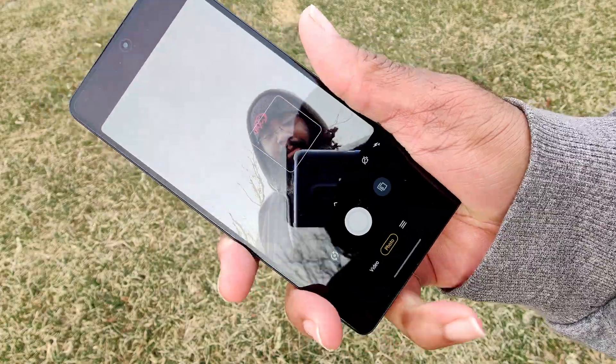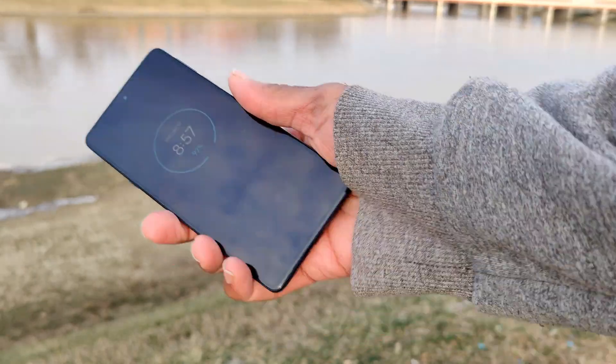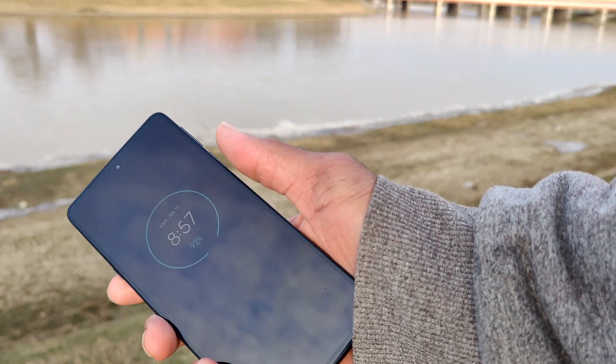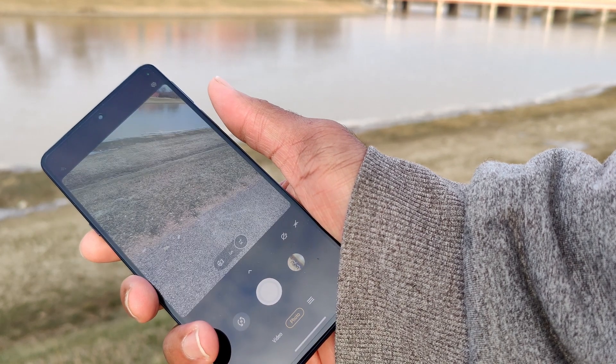Full call quality was crisp and clear with no issues. This is still a phone at the end of the day. Overall, I feel this phone is a steal at $600 brand new. With that said, I've been Thelonious Chunk, and I'll be back with more snacks.